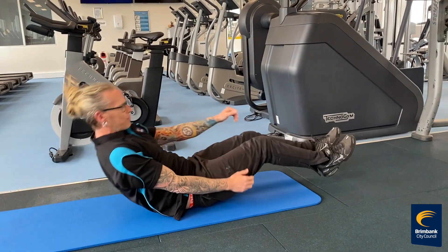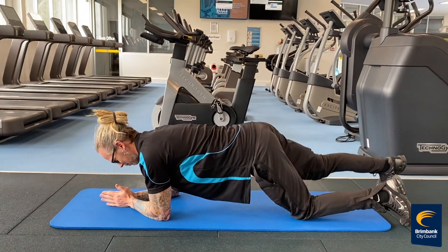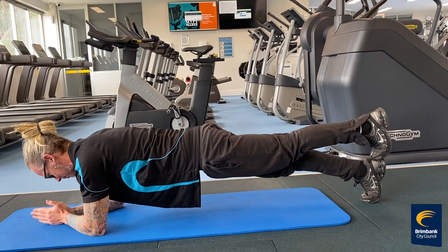And we're going to finish off with a plank. An easy plank is with your feet wide out. If you want to make it a bit harder, you can bring your feet together or even put one foot on top of the other.